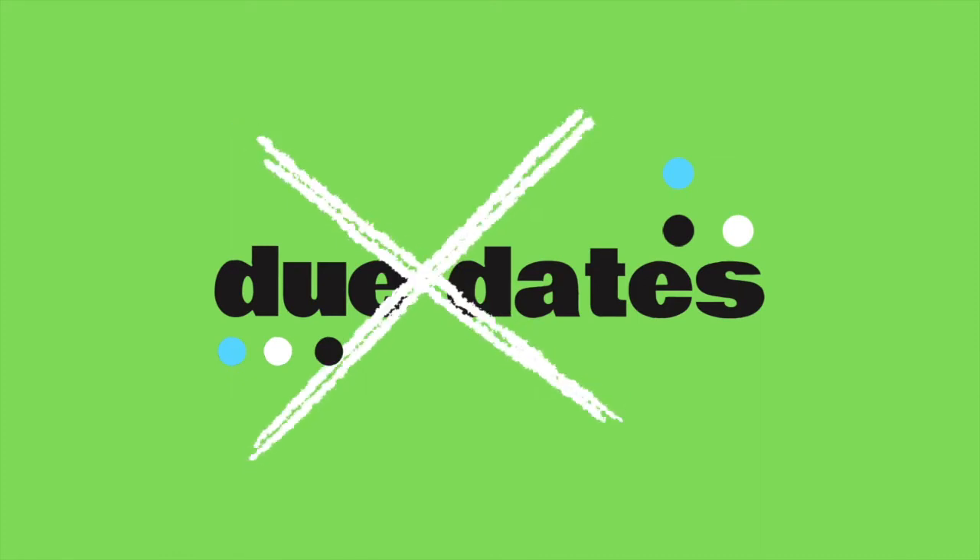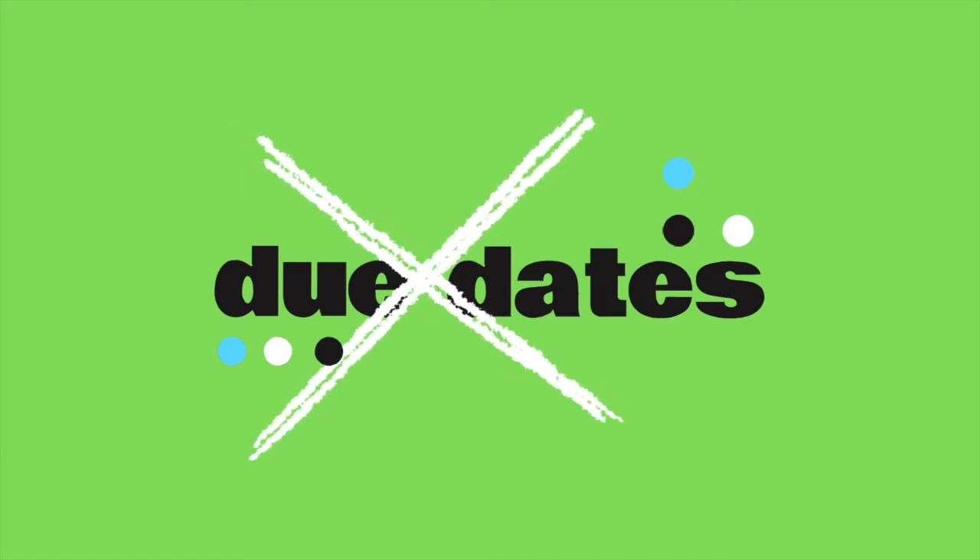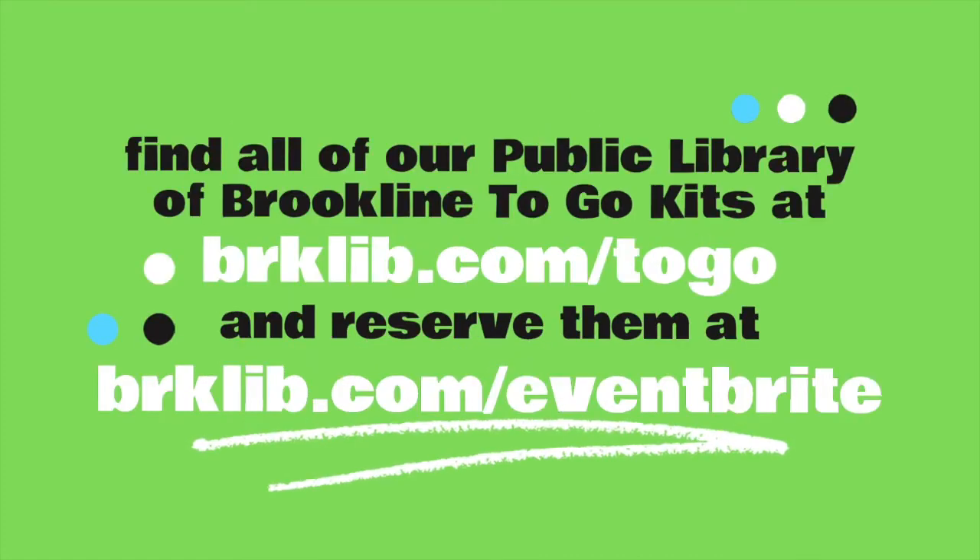The best part? Absolutely no due dates. You can keep everything included in your kit. Visit BRKLIB.com/to-go for a full list of our current kit offerings, and follow the link there or visit BRKLIB.com/eventbrite to reserve yours for free pickup at any library location.